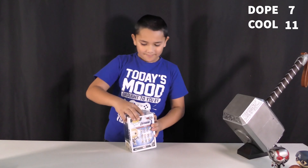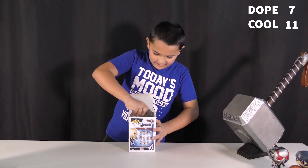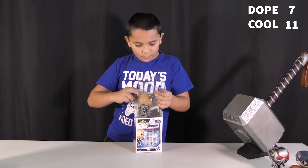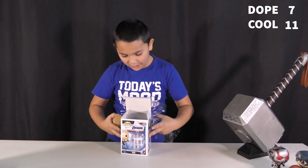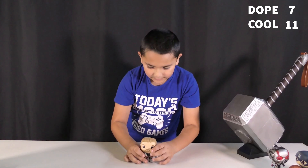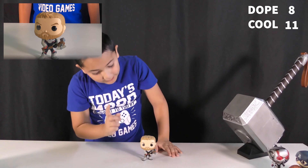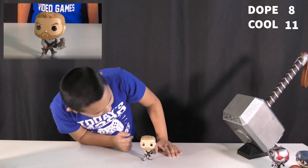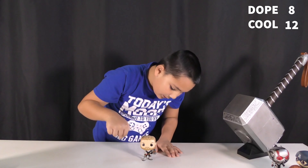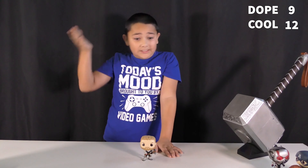So let's grab Thor. He's holding Stormbreaker, his weapon, and it's very dope. He's wearing the suit too. He has a scar on his face, which is a really cool detail. There are many details on Stormbreaker — I thought there would be less details on that, but it's very dope.